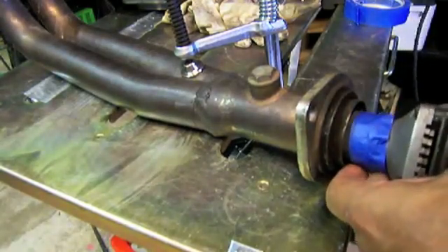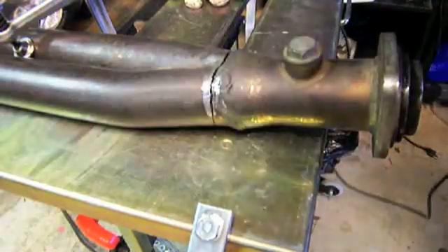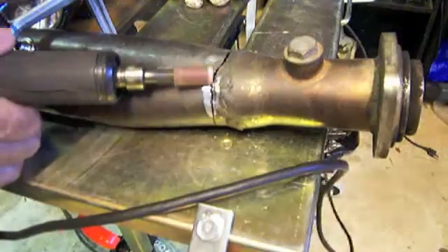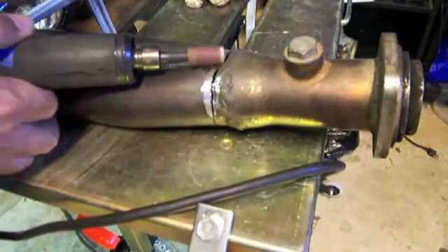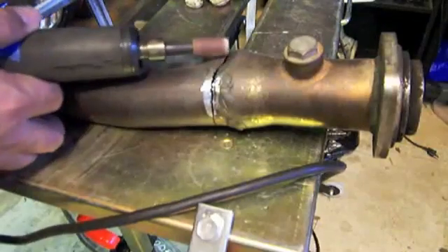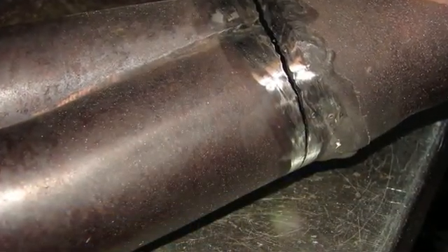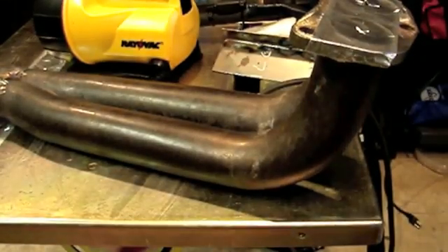You've got to wear eye protection and a face shield when using wire wheels like this at high RPMs — and I did. Then I'm going to clean the outside with a little abrasive cartridge, also known as a Tootsie Roll. That gets into little nooks and crannies and is a good way to remove scale without removing too much metal thickness. I've got it pretty clean, a good quarter inch away from where the weld metal is going to be.